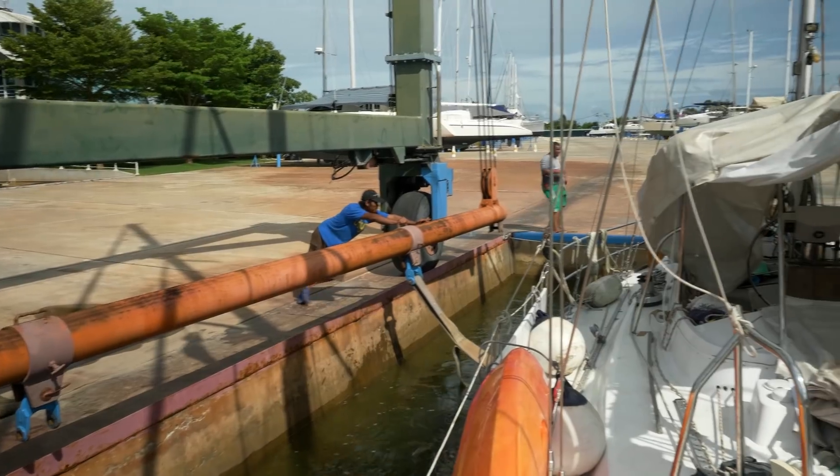One option would be to try and sort this out whilst we're in the water, but the problem is they're slightly below the waterline, and if we try to move the seacock we could disturb the skin fitting — and I don't want to do that in the water. So guess what we're doing today? We're hauling out again. It never ends, does it?